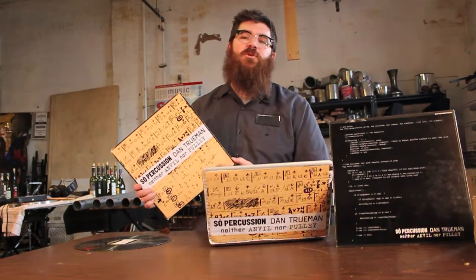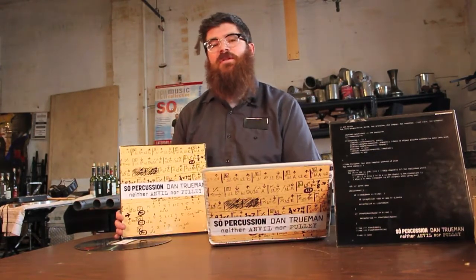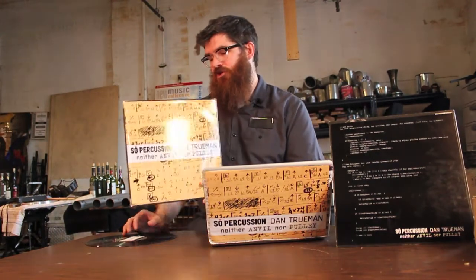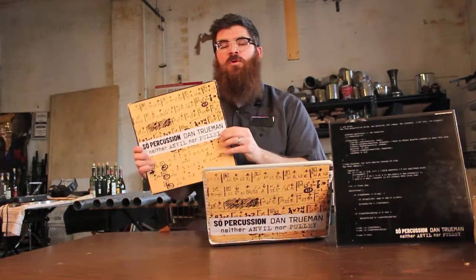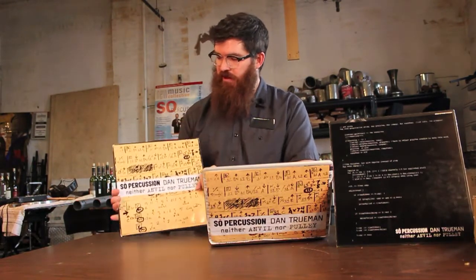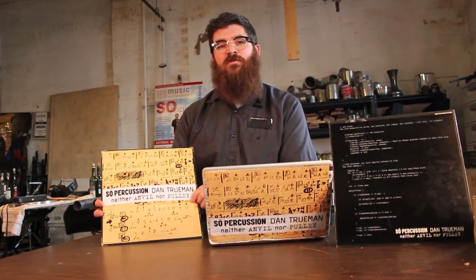Hi everybody, I'm Josh Quillen from Soap Percussion. Just wanted to show you our new album by Dan Truman called Neither Anvil Nor Pulley. When you buy this album, what you get is an old recycled LP from the dollar bin at your local record store that we have put a sticker over top of with artwork commissioned from Frank Alinsky.